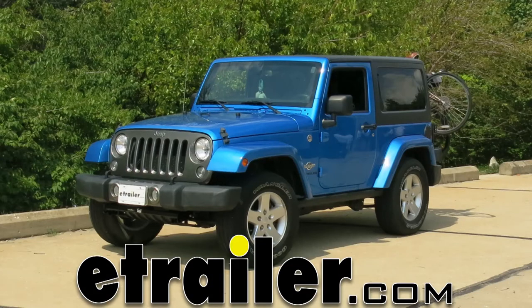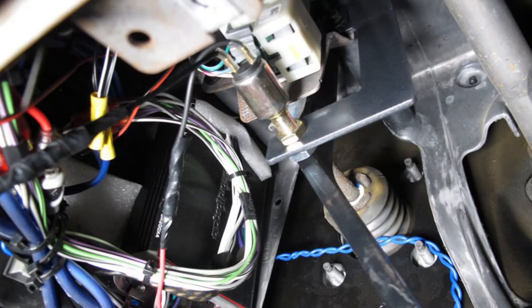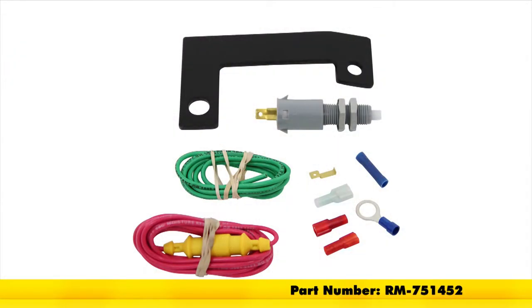Today in our 2014 Jeep Wrangler, we're going to be taking a look at it and showing you how to install the Roadmaster Stoplight Switch Kit, part number RM-751452.